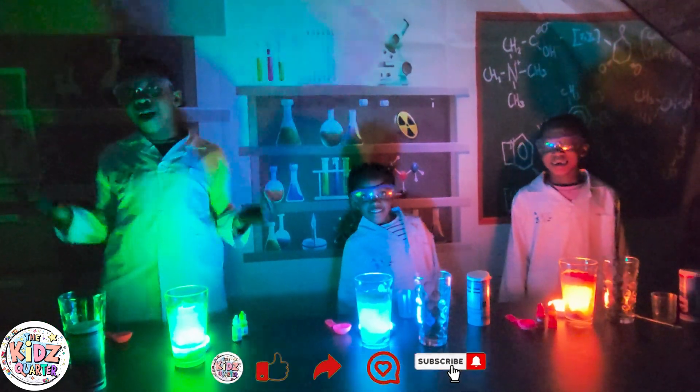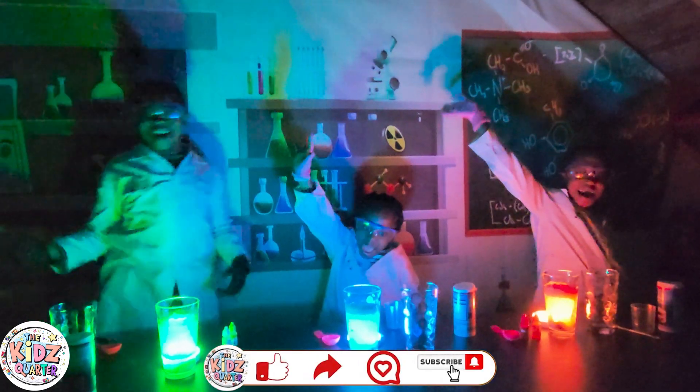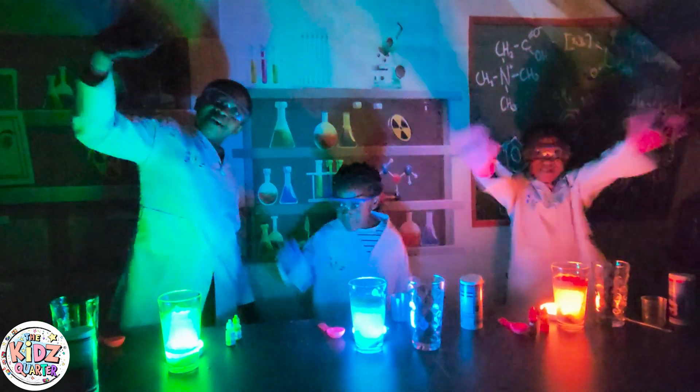Subscribe if you want more. Remember this is The Kids Club. Bye boys. See you next time. Bye.